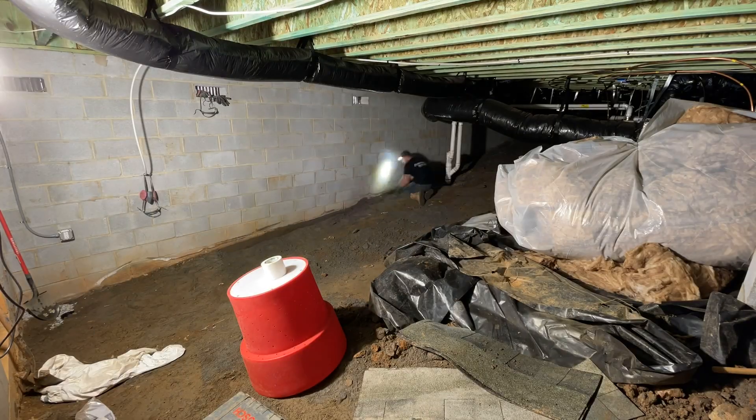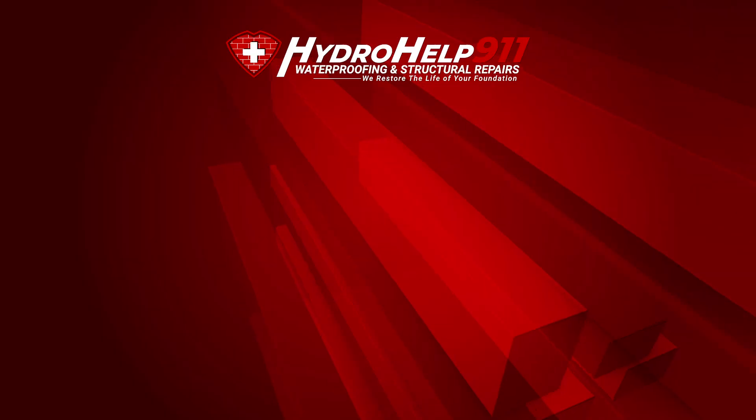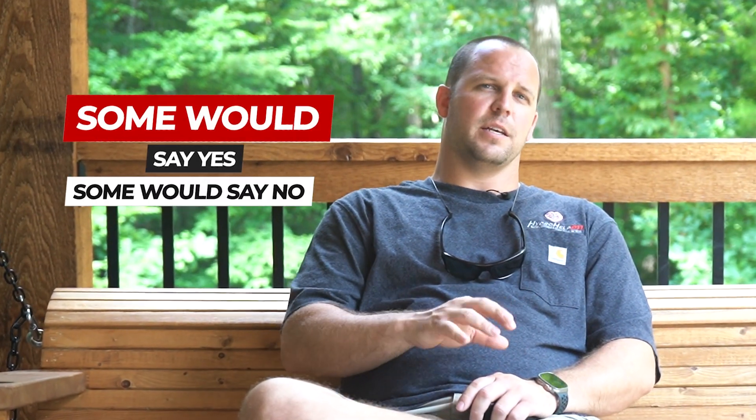Wanted to shoot a video on how to waterproof your crawlspace from the interior. Now hold on — a lot of you may be asking, is it really waterproof if we do it from the interior? Well, there's a lot more that goes into it. Some would say yes, some would say no. Every situation is different and you really want to get a professional out to take a look at it and see whether the interior or exterior is better.